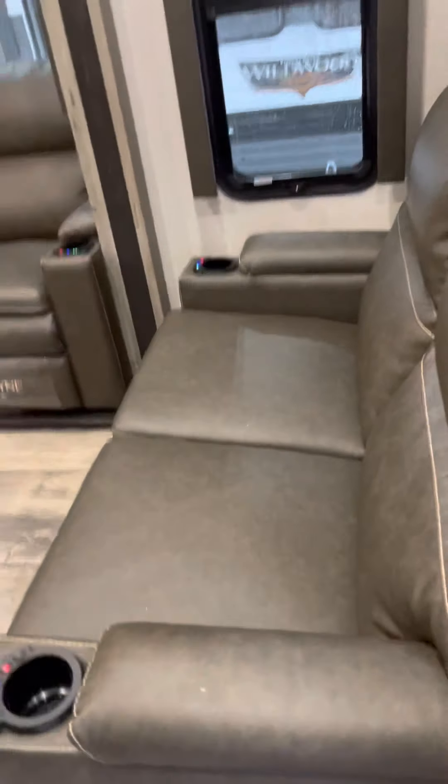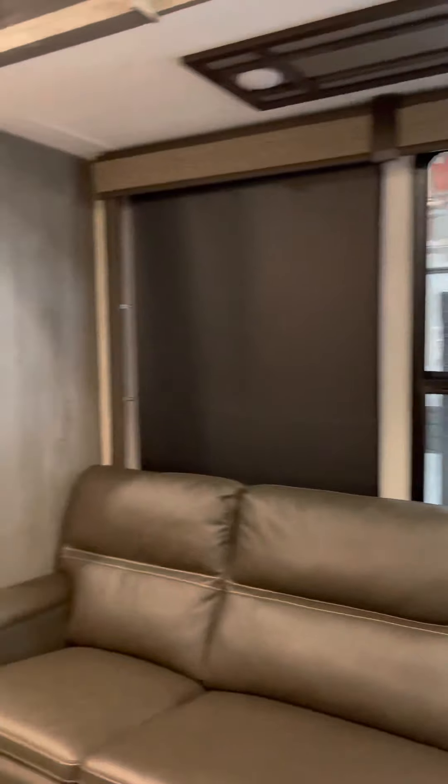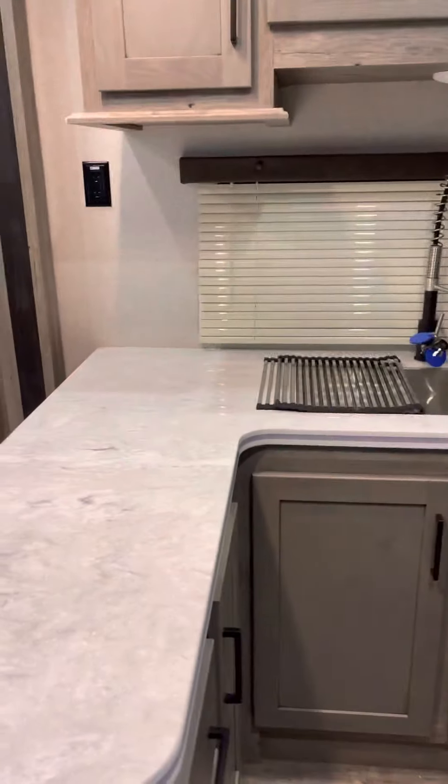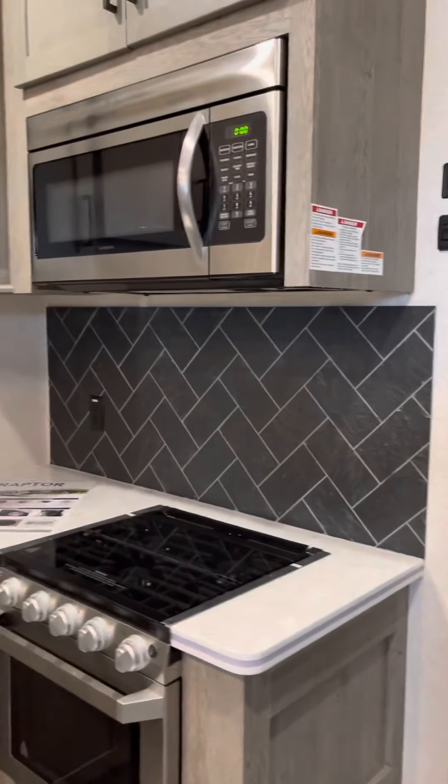You've got your theater seating — heat and massage, looks like he's got all of them going. There's your refrigerator. Central vacuum. Keys are on the faucet. You've got a key for the front door, a key for the rear entrance door, and a key for that back door. Key for the storage doors — so you've got four or five sets of keys.